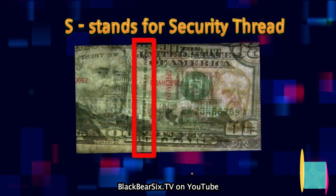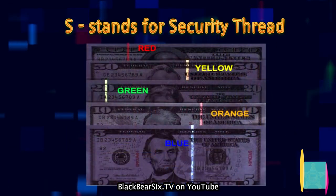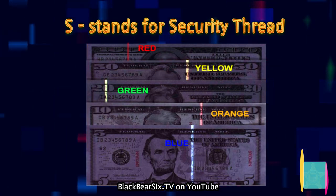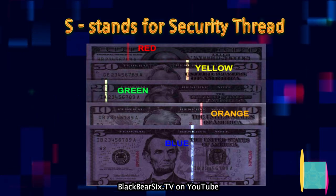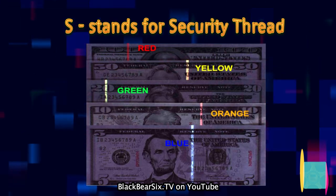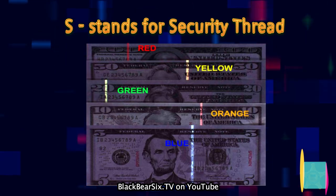S stands for security thread. All genuine Federal Reserve notes, except for the $1 and $2 notes, have a clear thread embedded vertically in the paper. This thread is inscribed with the denomination of the note and is visible only when held up to light. Additionally, each denomination has a unique thread position and will glow a different color when held to UV light.